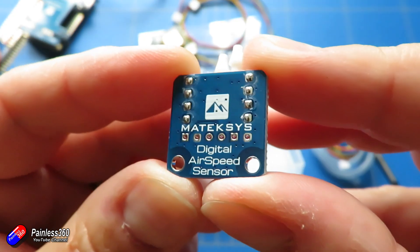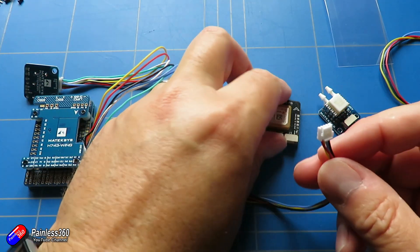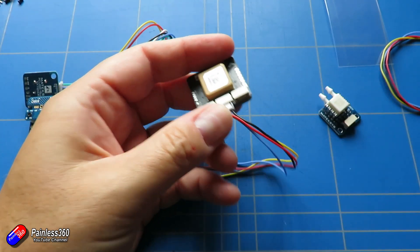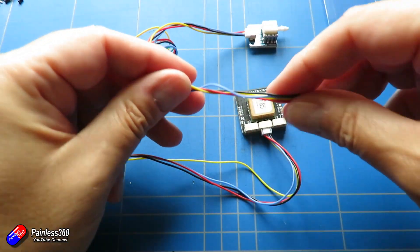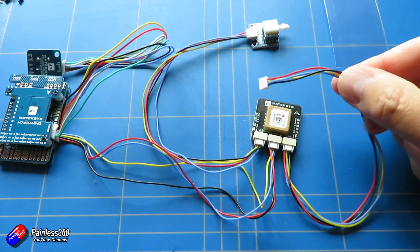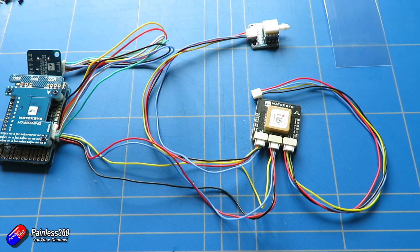Putting these together is pretty straightforward - the cables are all in the kit. You first connect the GPS using the central connection to the CAN bus output on the Matec H743. Then if you want to plug in the digital airspeed sensor, you just plug that into the port on the Matec M8Q CAN bus GPS. You could absolutely plug a regular GPS into this as well, as it has lots of UARTs and options. But CAN bus is a really cool technology, and using CAN bus hubs you can connect lots of things together - a really sophisticated set of peripherals all connecting to your flight controller over one little connection.